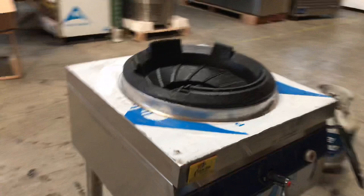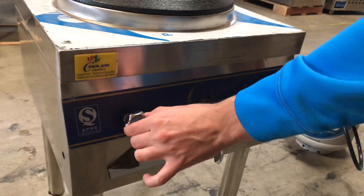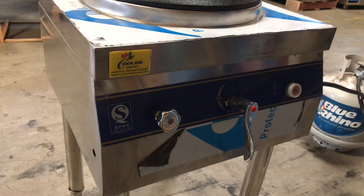You can take a look at the front of the unit — you'll see our Cooler Depot sticker. Also in the front, you'll be able to locate your adjusters. You have your pilot adjuster, which is the adjuster to raise the fire for the Chinese Wok, and then we have a switch right here that will turn on the function.